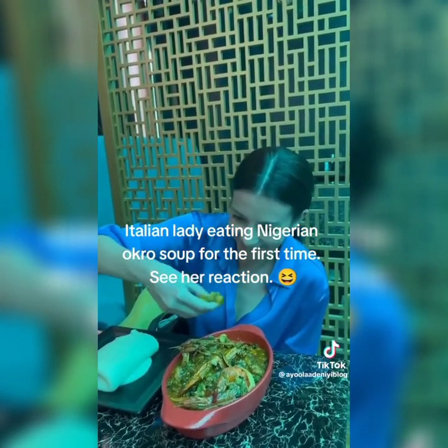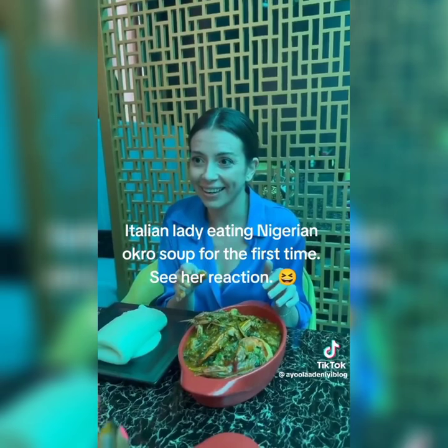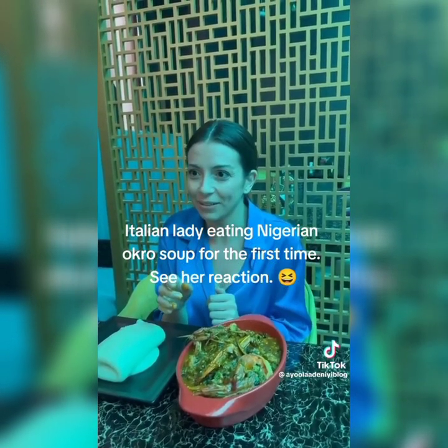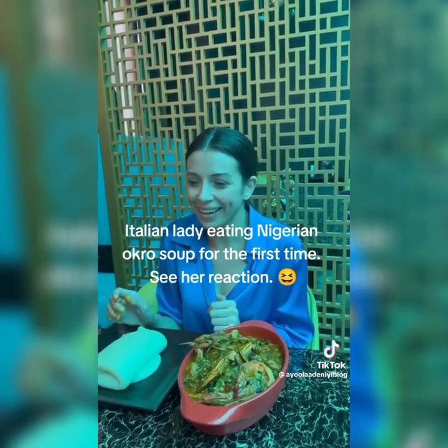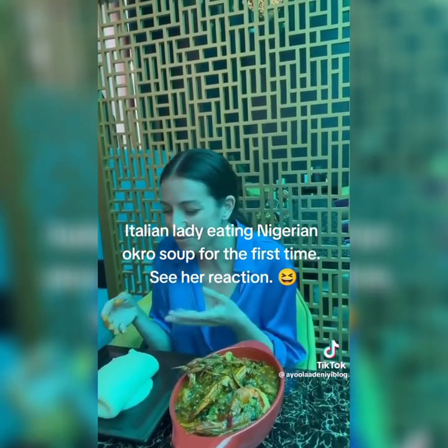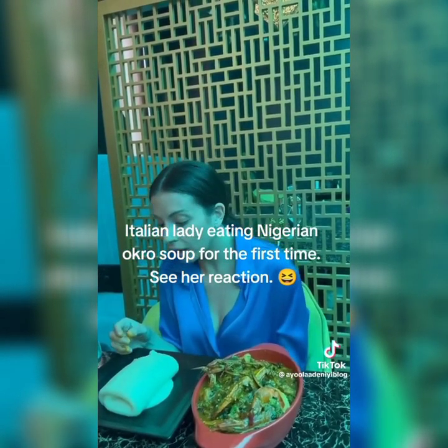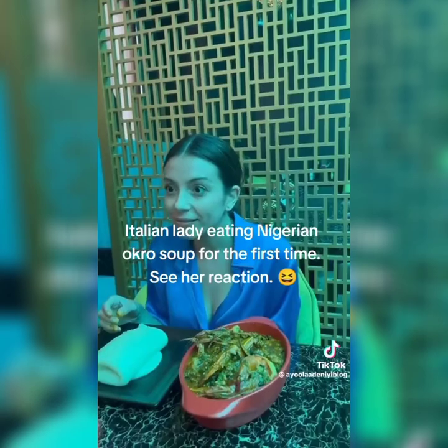Like this? More or less, yeah. This is so funny. So you cannot eat the soup by itself — no, this is soup, you can't just take soup and eat it alone. You have to eat it with the swallow. It's called swallow. What is it made of — is it corn? Yes, it's made of corn. It's called semo.